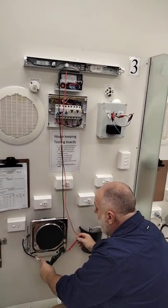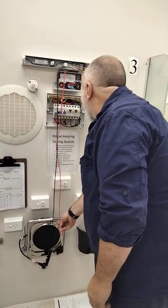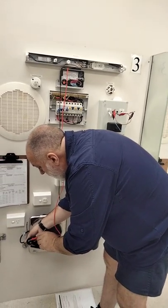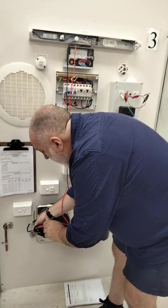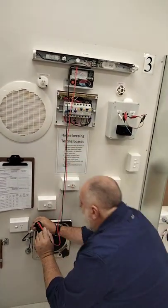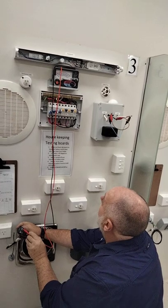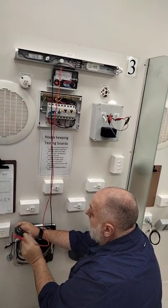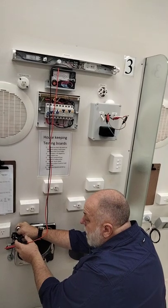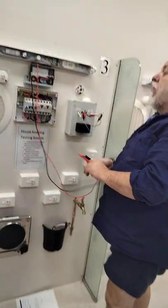I'm now going to turn it to 500 volts. I'll just test it to earth again — that goes back to earth, it's working. I'm now going to go to the active. Is it below one megaohm? No, it's above one megaohm. The problem you've got to be careful of on these — this earth pin hasn't got it, but see the active pins have got plastic on them? You're not touching them to the plastic. The appliance is tested okay — all good.